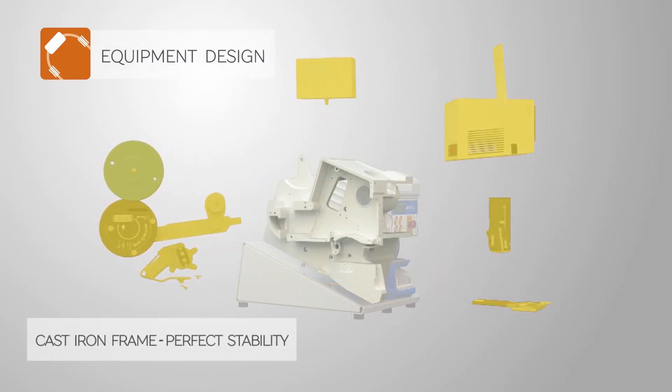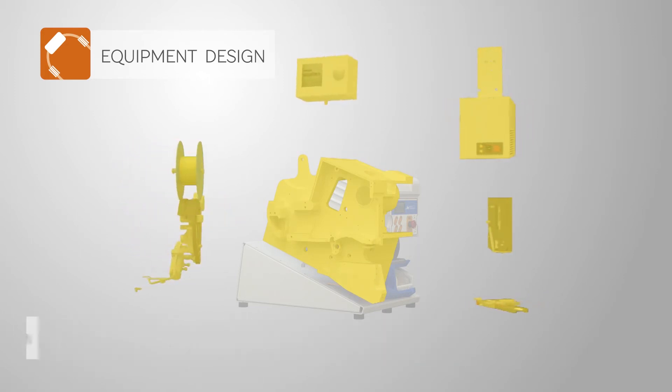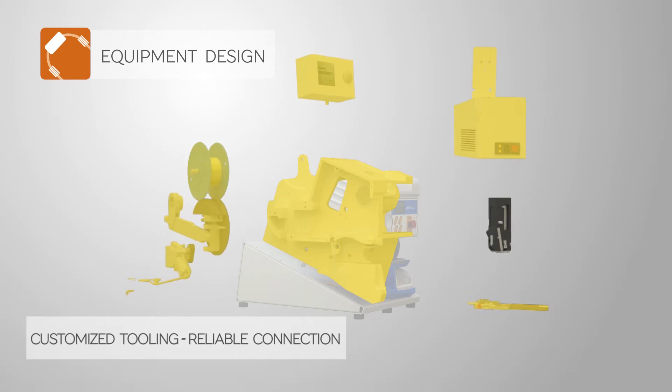Cast iron frame warrants perfect stability during crimping. Motorized band feeding system controls the length of each splice. Tooling is designed for tight symmetrical connection.